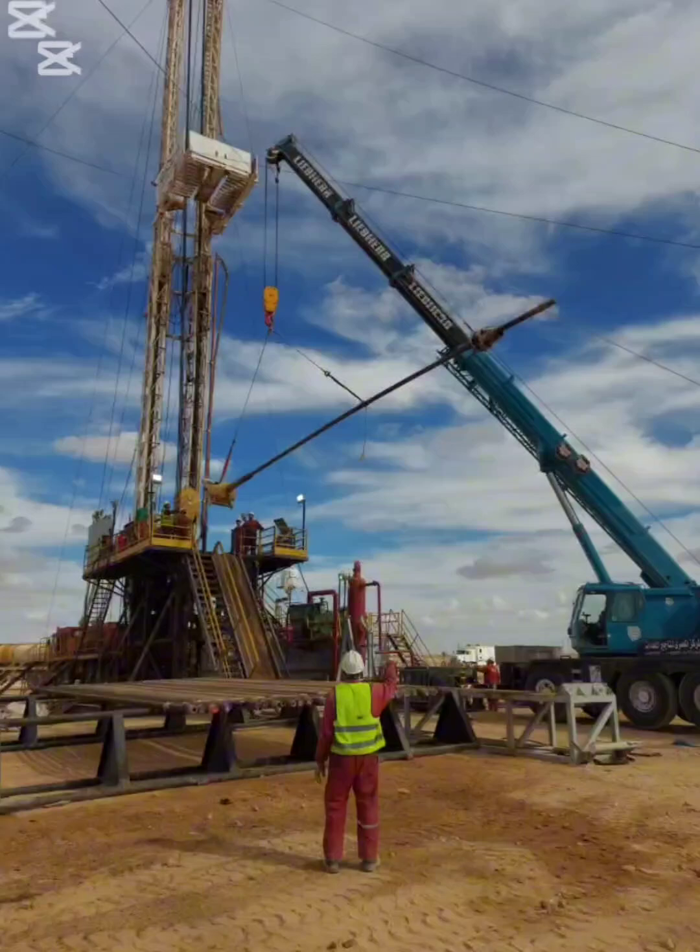Now look at the floor men. They are standing directly under the path of the Kelly. This is extremely dangerous. No personnel should ever be in the drop zone of a suspended load.